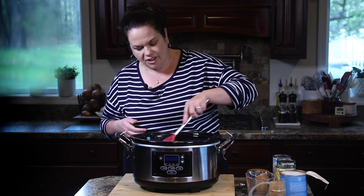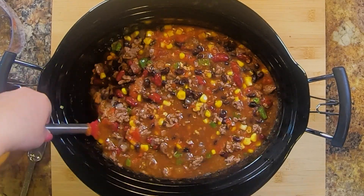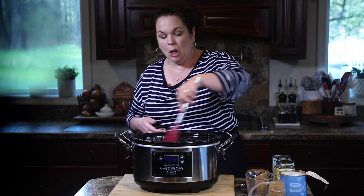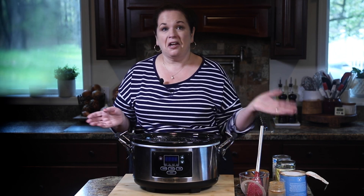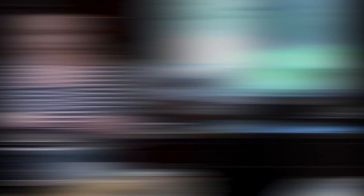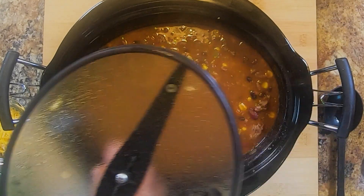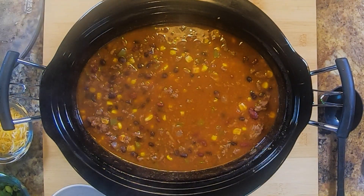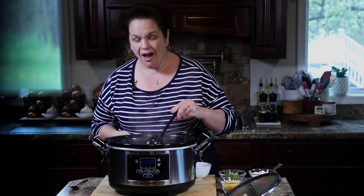We're going to pop this either on low for seven hours or high for three hours, depending on how much time you have. Our slow cooker chili is done — just look at this! There is so much going on in here and it smells amazing.